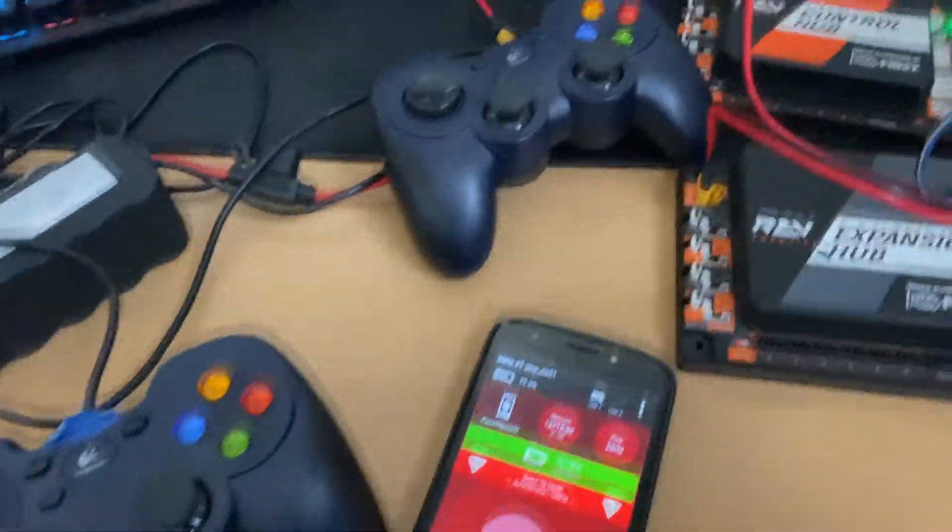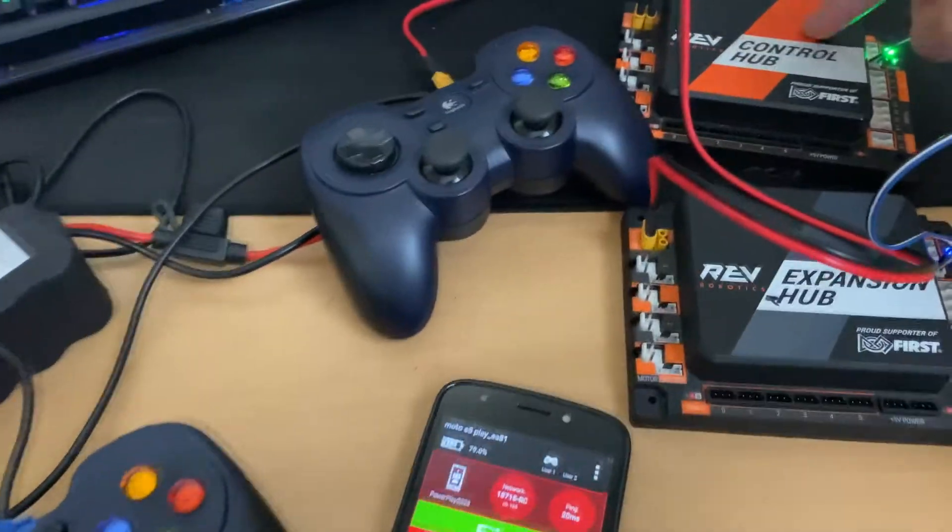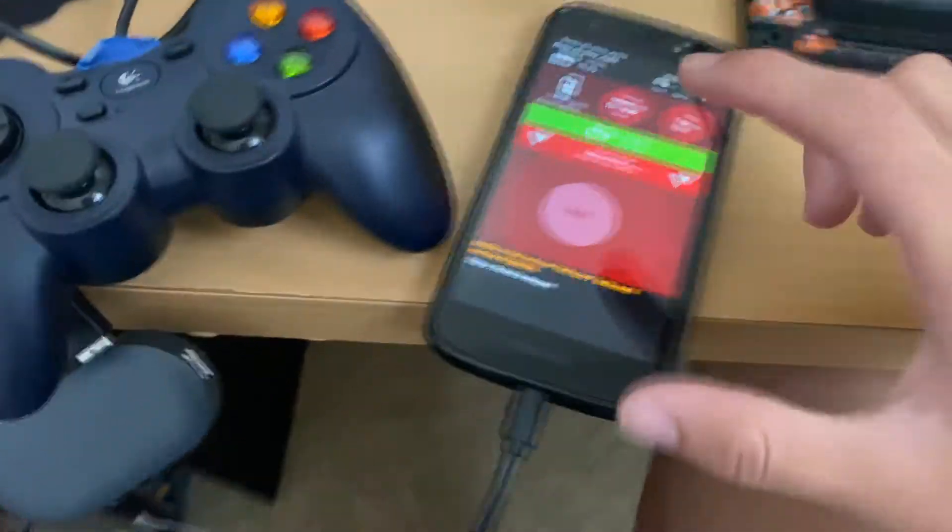We've set up our basic environment: connected the control hub to the expansion hub, emitted the WiFi signal, and connected it to the phone. In the next video, we're going to teach you how to plug in your hardware like motors and servos, and then how to code that specific hardware. Stay tuned and we'll see you next time.